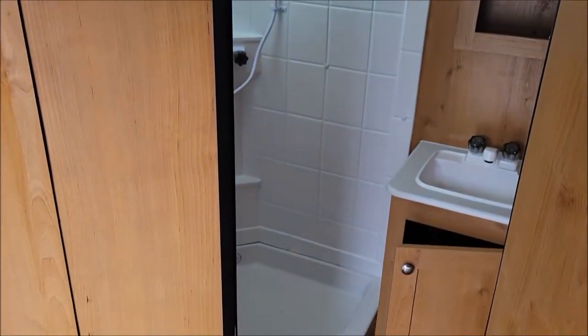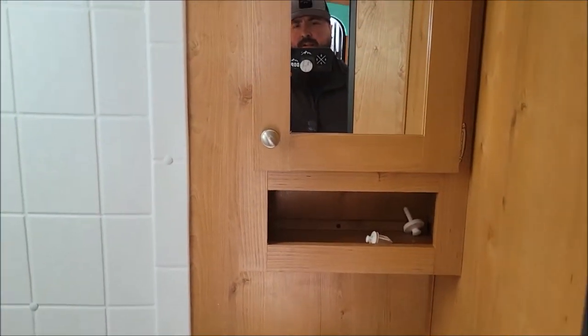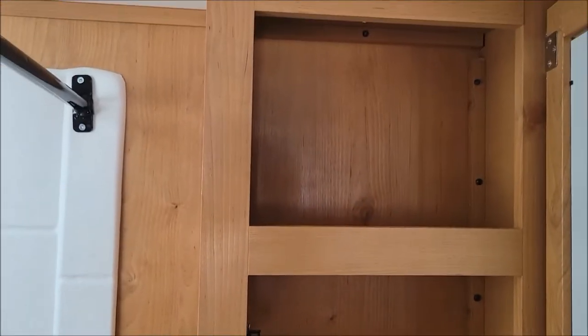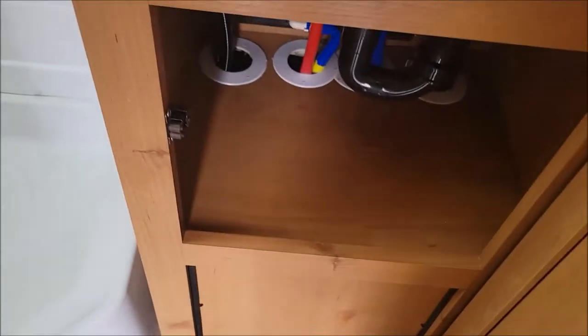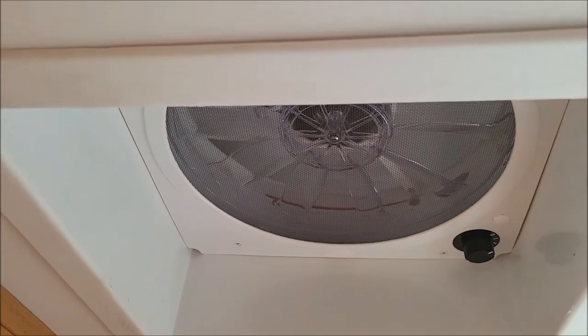Moving on to our bathroom — you have your sink, your Madison cabinet. Smooth storage beneath the sink there. Corner shower with your dome light. This one has the max air fan so that'll move a lot of air through your camper. And we have our toilet on that side.